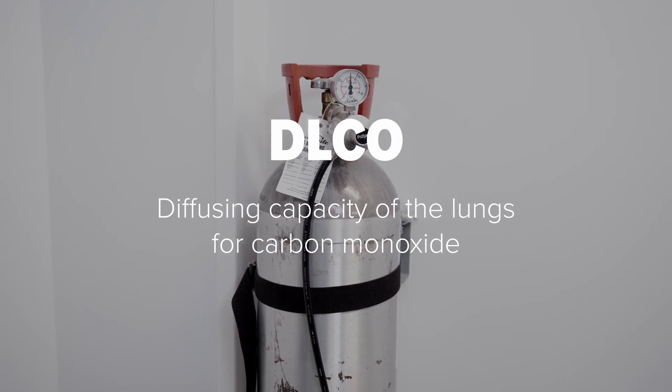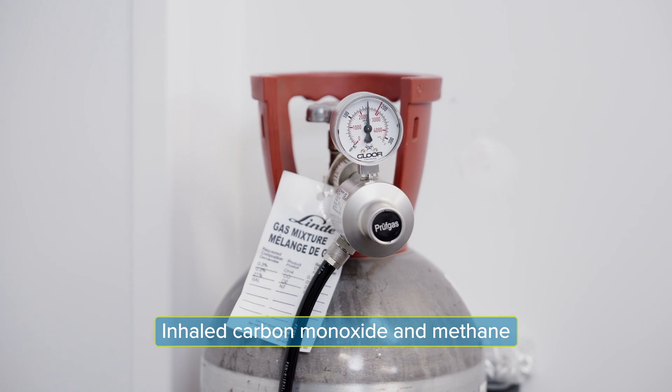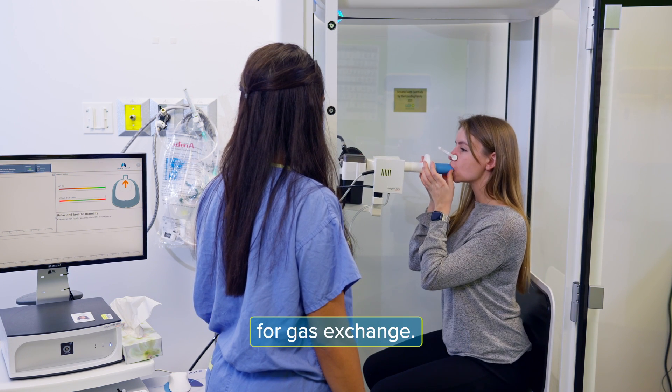DLCO — diffusion capacity of the lungs for carbon monoxide. Inhaled carbon monoxide and methane are used for this test to measure and assess the lungs' ability for gas exchange.